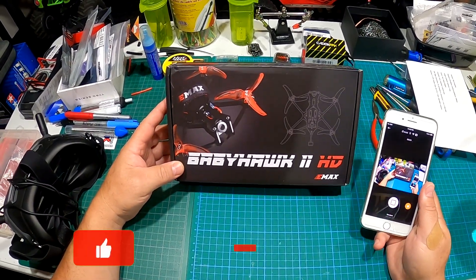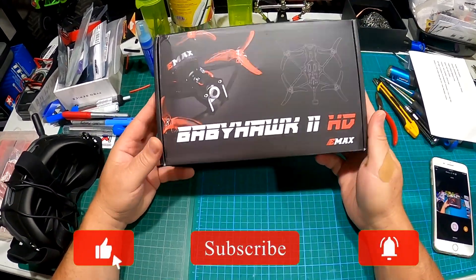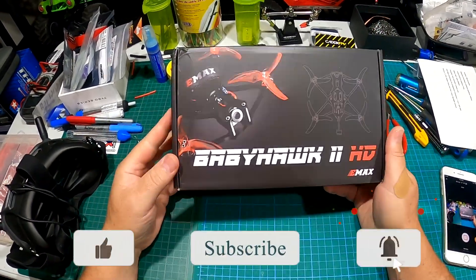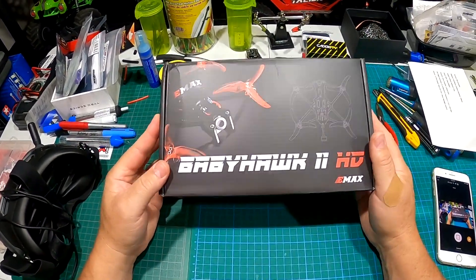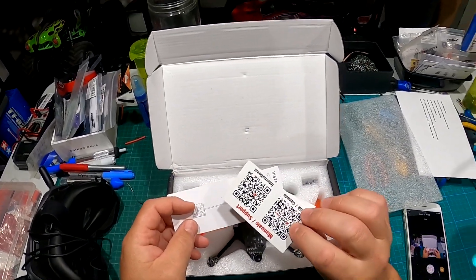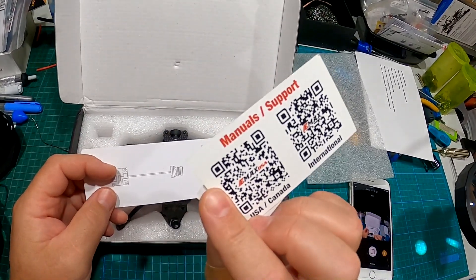Hey guys, welcome back to the channel. We're doing a little unboxing of the BabyHawk 2 by Emacs — it is full digital.